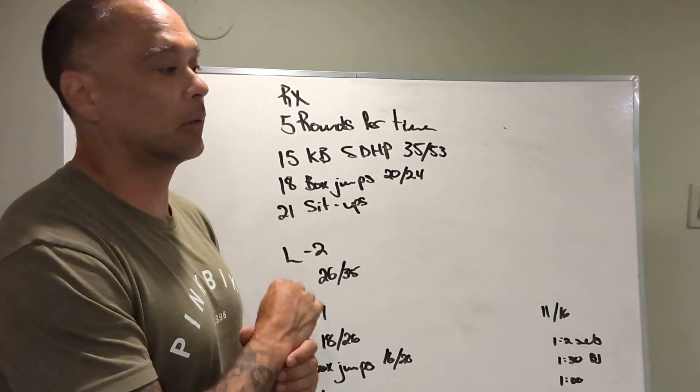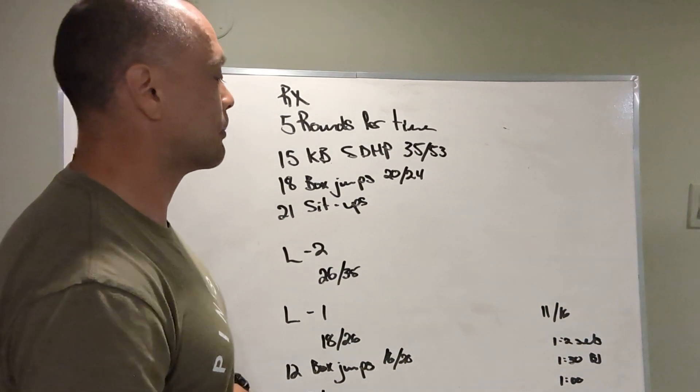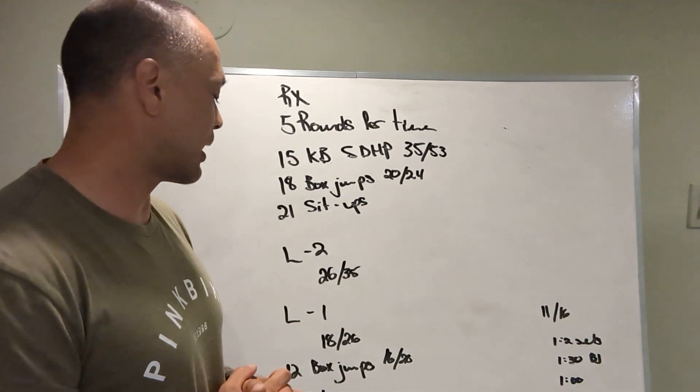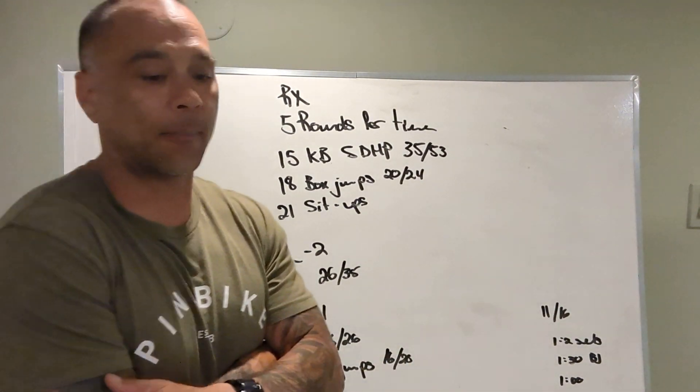Level two is the same workout with lighter weight on the kettlebell — 26 and 35 pounds — same height on the box jumps. Level one is 18 and 26 pounds for the sumo deadlift high pulls, 12 box jumps at 16 and 20 inches, followed by nine sit-ups.